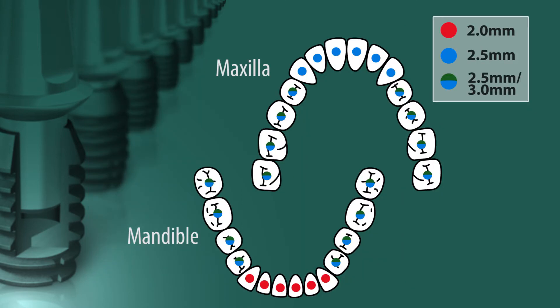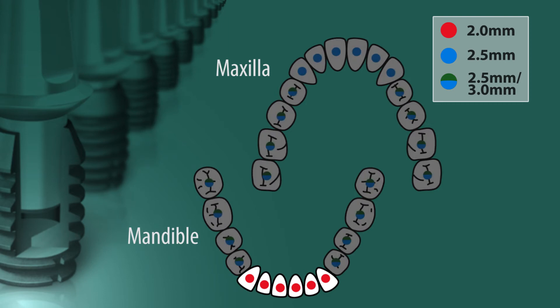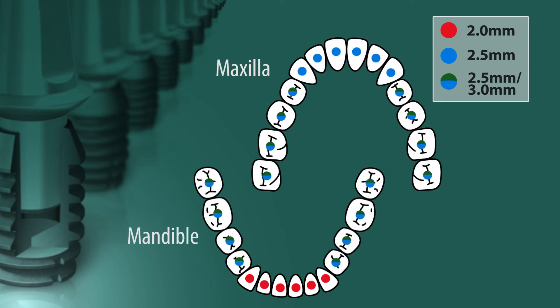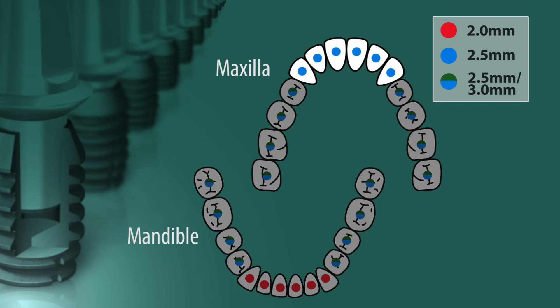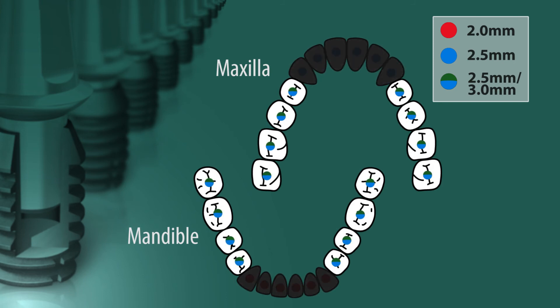Although all three diameters may be used in any edentulous site, it is advisable to use an implant with a two millimeter well diameter for mandibular anterior and dental sites and a 2.5 millimeter diameter for all maxillary anterior sites, especially if it is going to be restored as a single unit. Implants with either a 2.5 or 3 millimeter well diameter should be used in all posterior sites.